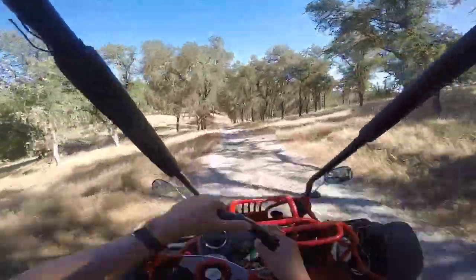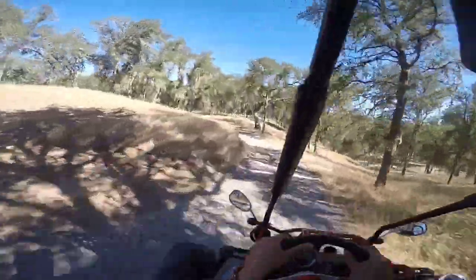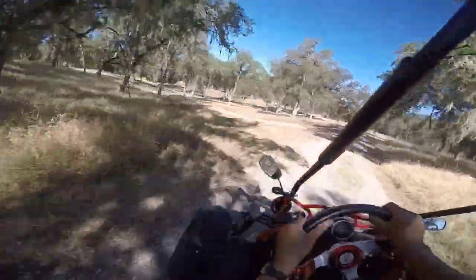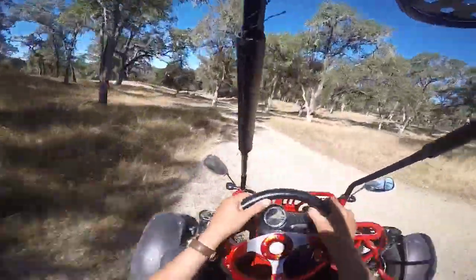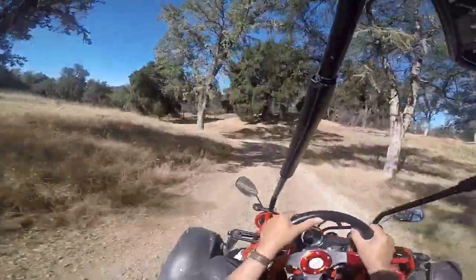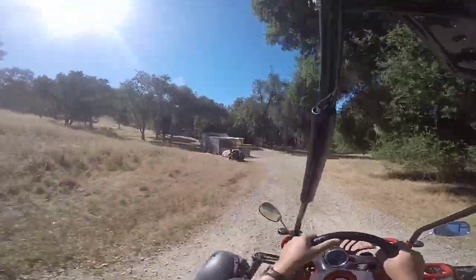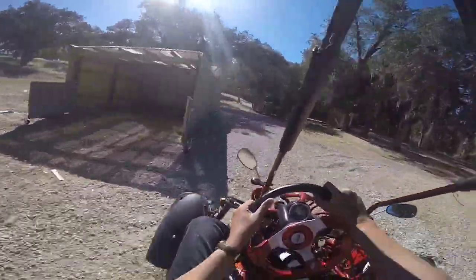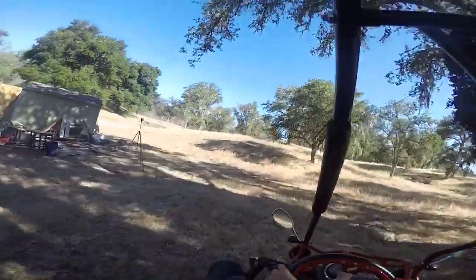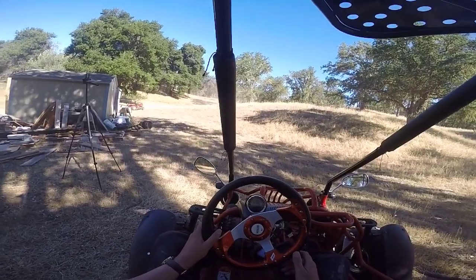This is fun. Never get bored of this. The curse of a 12-year-old's mind in a 52-year-old's body. We'll try and get some more footage.